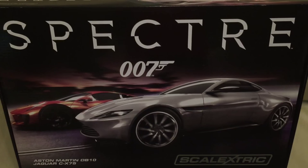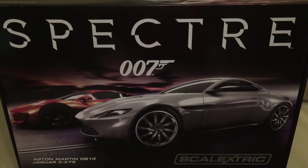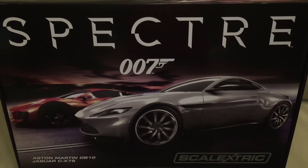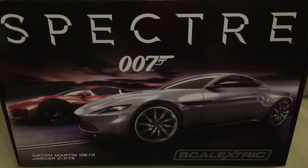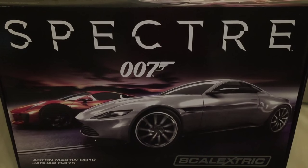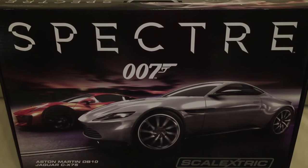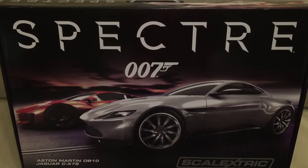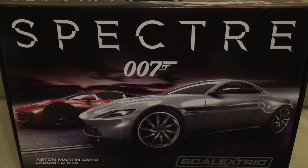That was just a quick review of the Scalextric Spectre 007 set. I hope you have enjoyed this video — do feel free to share it, and any comments are always welcome down below. If you have enjoyed this video, do hit the like button. Looking at Toys features collectible and rare toys, so do be sure to subscribe to our channel.